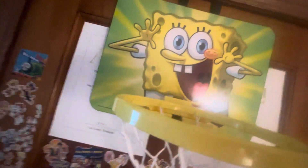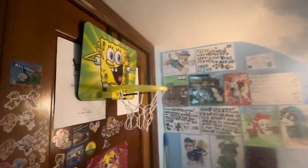Isn't that funny? And when you put a ball through the hoop, it does make some sounds and whatnot. But it still works — it still works even though I got it from Goodwill. Really cool. This makes my room a bit more childish because it reminds me of my childhood. Really cool SpongeBob in my childhood.